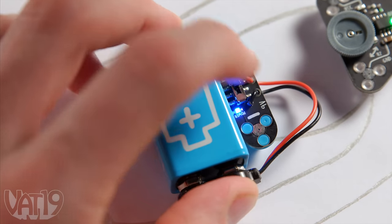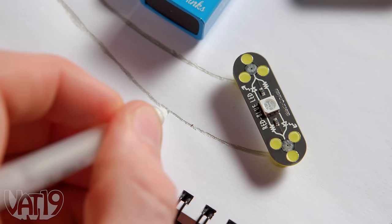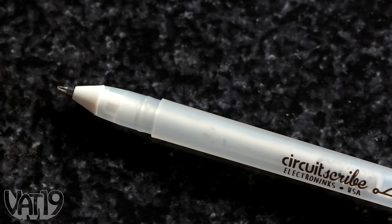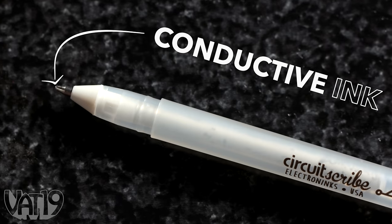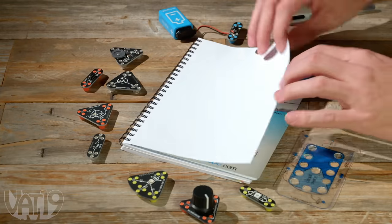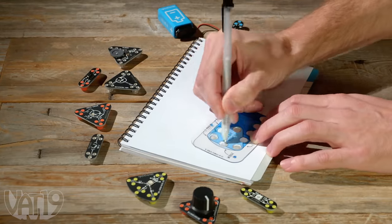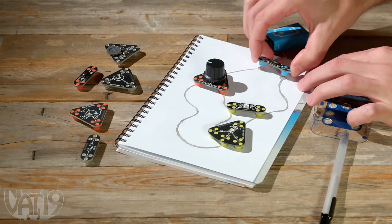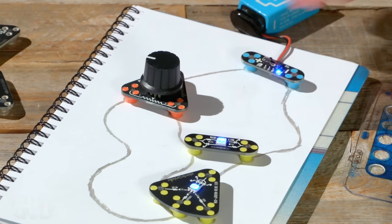Learn about electricity as you play by exploring Draw Circuits, the conductive education kit. The kit's pen has a special conductive ink that turns writing into wiring. Slip the steel sheet under your page and use the stencil to help sketch out a circuit. Snap your chosen magnetic modules into place and watch your drawing power up.